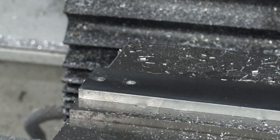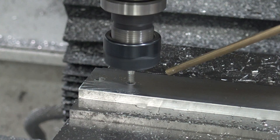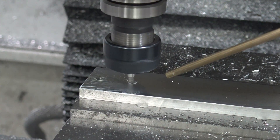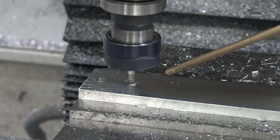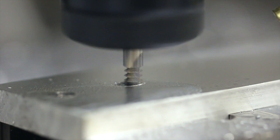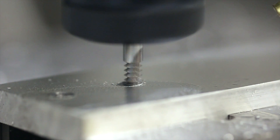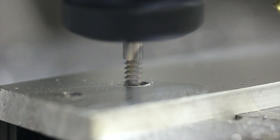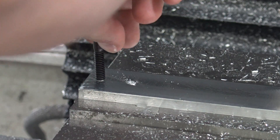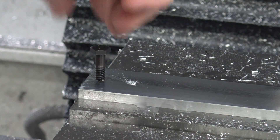Pucker factor is incredibly high. The camera is rolling — take a look. We know the tap hole is going to work, obviously. There's nothing wrong with this fit, but take a look — see how I can move the fastener around? Let's try the thread milled hole.